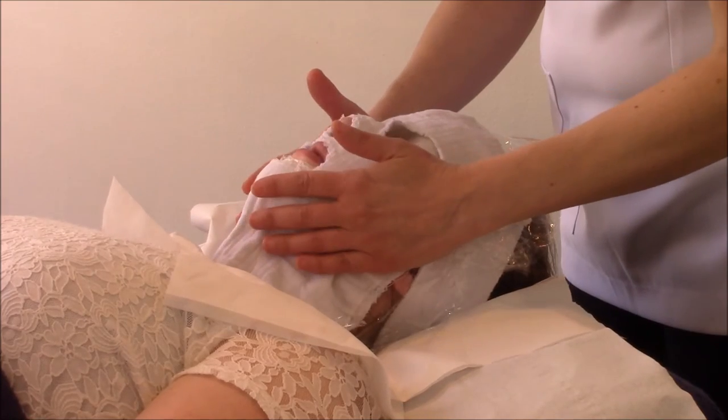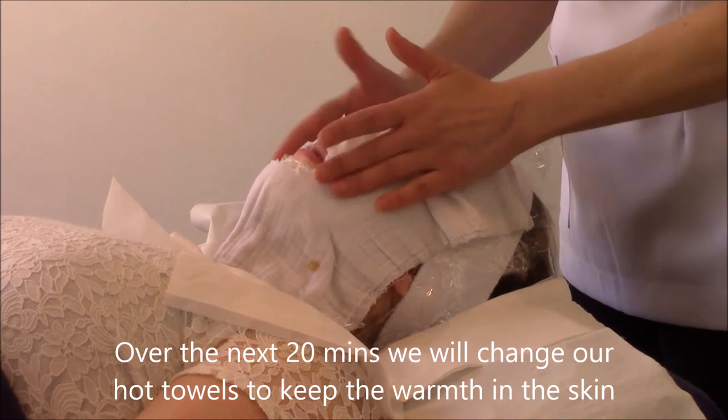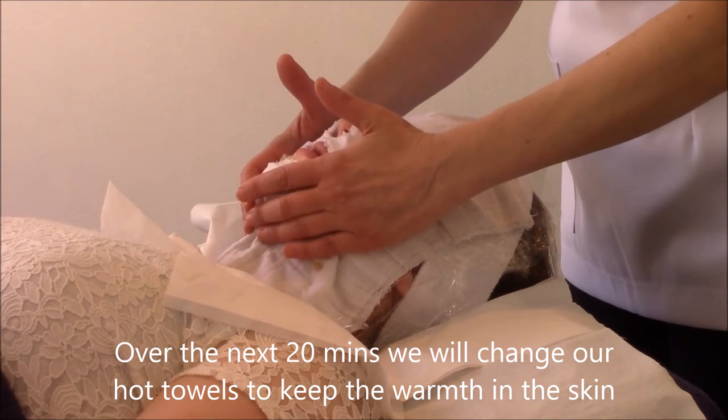For the next 20 minutes we're going to keep changing these towels to make sure they stay hot and warm, and then in 20 minutes' time we're going to take the whole thing off.